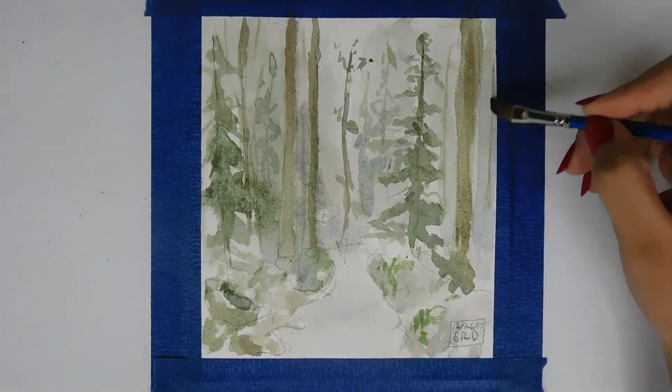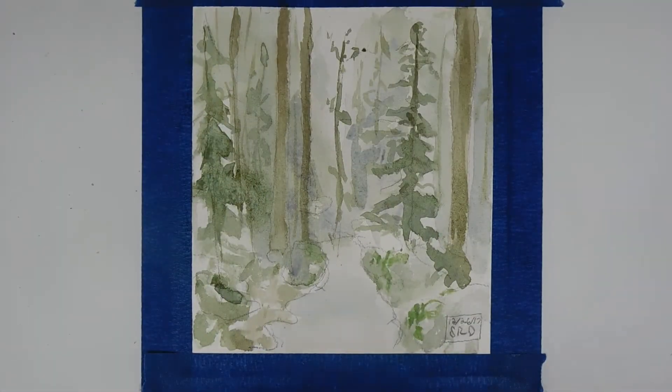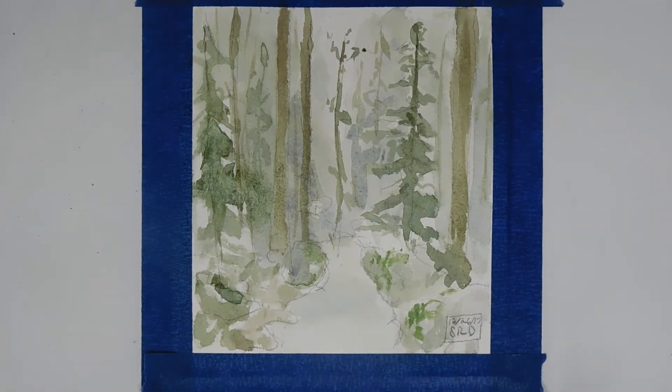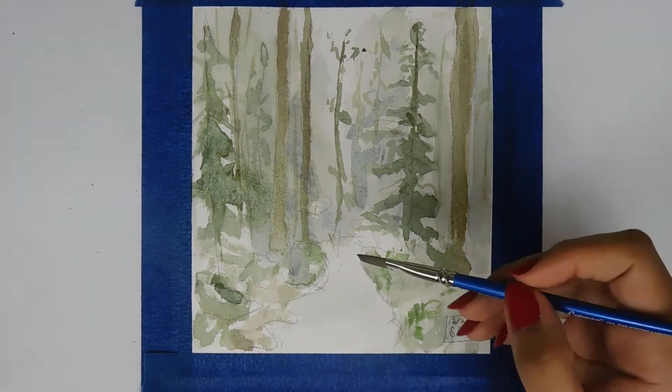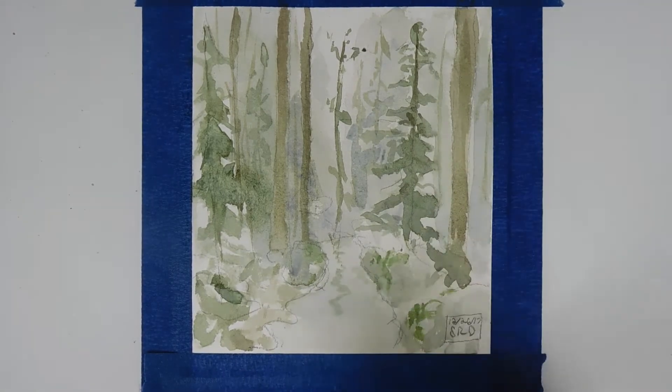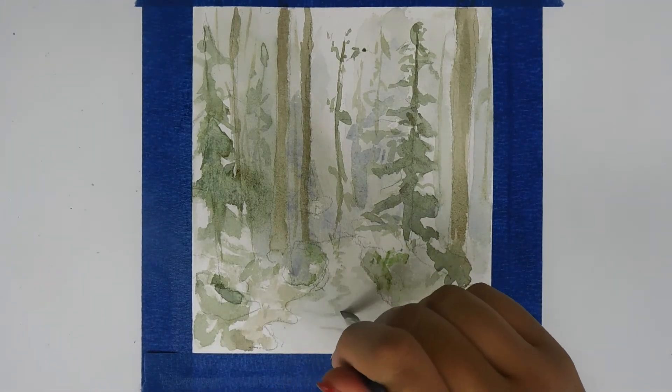I was trying to give this forest a misty feeling behind the front two trees, but it turns out looking more like I dripped water onto the page, smudged it, and gave up — which is kind of what I did. Now I'm adding some color to make it look like that weird long branch is reflected in the water a little bit.